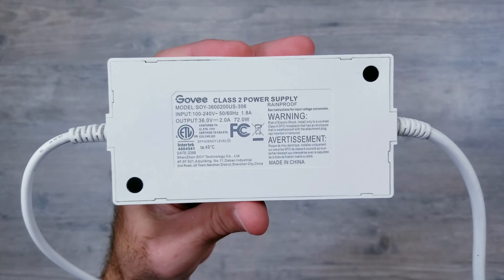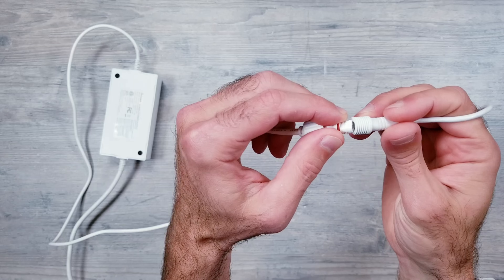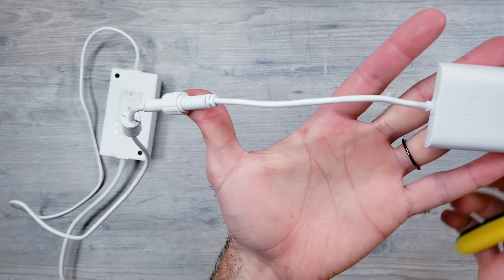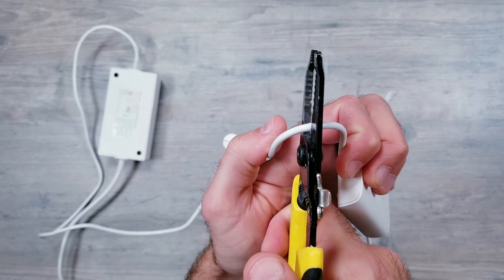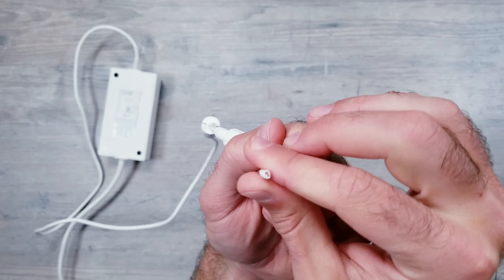I'm first going to take the power supply that the lights came with and connect it to the Govee controller, just like you normally would be doing if you're setting these up. Then, about halfway between the controller and where we connected this to the power, I'll go ahead and make the cut. Now make sure to hold on to the controller because it still has value, which I'll get into later on.